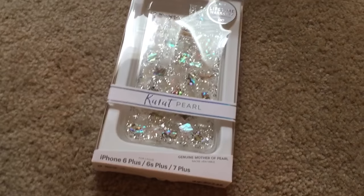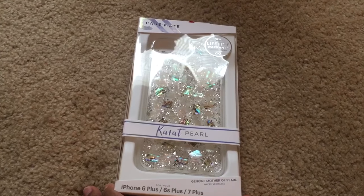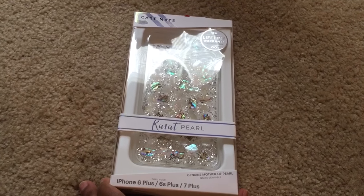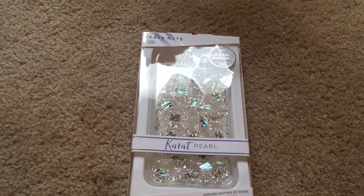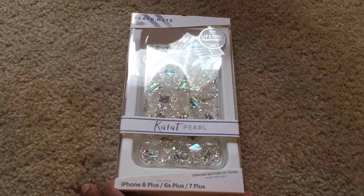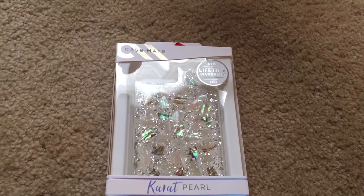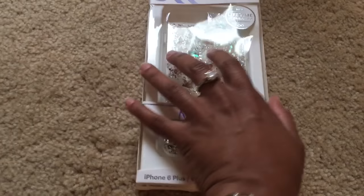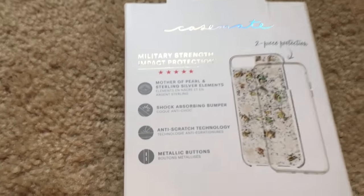Looking at the packaging, it is for the iPhone 6 Plus, 6s Plus, and the 7 Plus. It's the Karat Pearl by Case-Mate, as you can see, and it comes with a lifetime warranty.